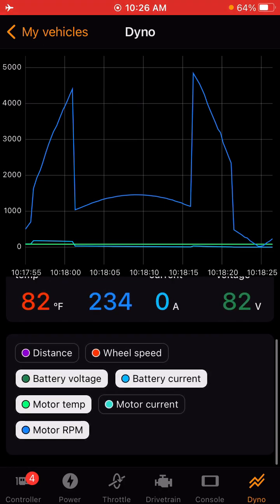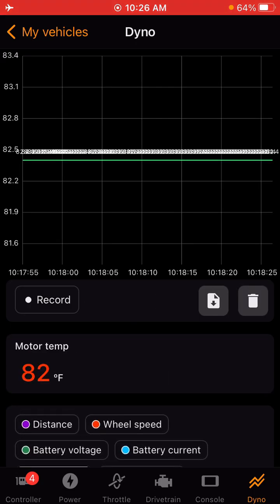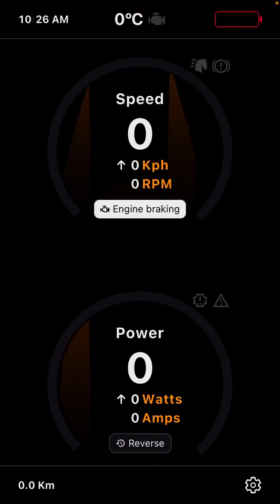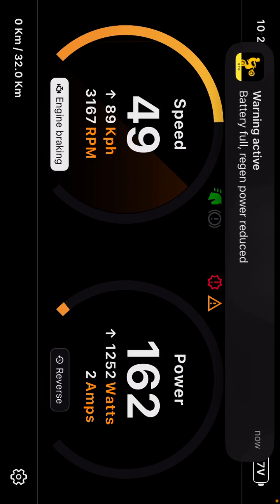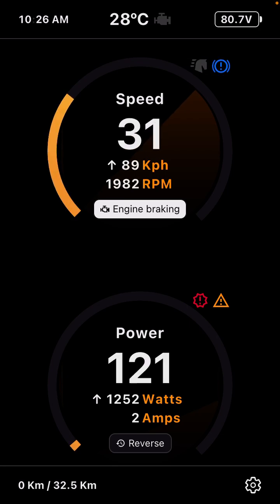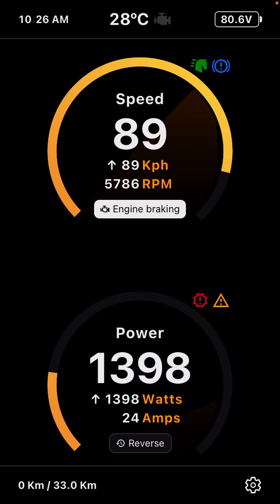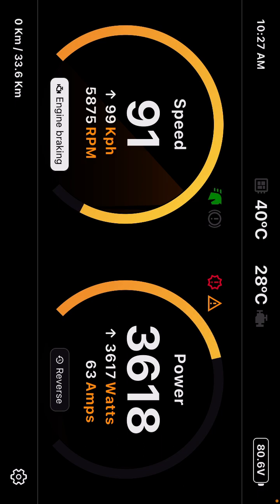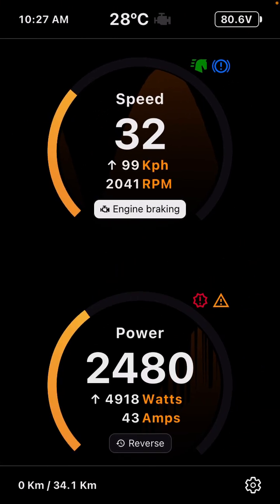The dyno tab is where you can do dyno runs in live time — you can select what you want to see, and if you hit record, it will show up there on the map. Under the dashboard, it can be displayed vertically or horizontally. Pretty basic information: speed, power, your lows and highs for RPM, your max wattage, and it also displays any faults. It will display your motor temperature in the middle in portrait mode. If you go landscape, it will display your motor and controller temp in the middle — which is great. I hope you guys enjoyed this video and it helped you out. Happy riding.